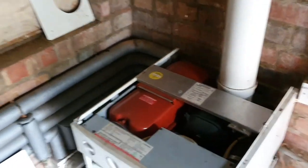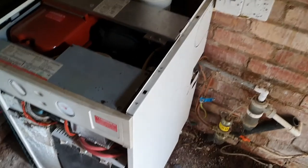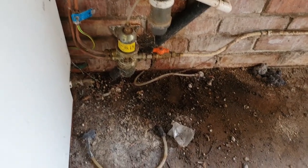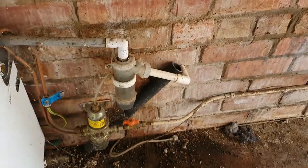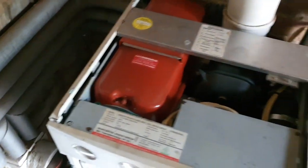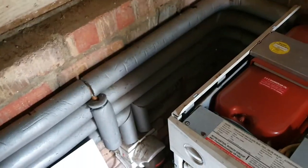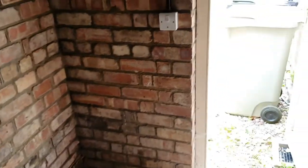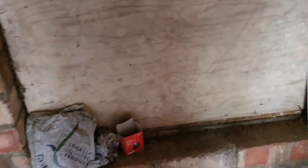I'll just show you this boiler guys. This house has been empty for a while so we've got a full strip-down boiler service. It'll probably need a new nozzle - I always change the nozzle on the service anyway. It's got a DRH on it, a metal one. It looks like it's had a leak on that condense trap at some point so we'll have a look at that as well. New nozzle, new flexi hoses. I've just switched the mains cold water on, making sure there's no leaks on any of the hot and cold.